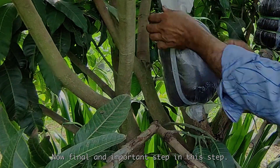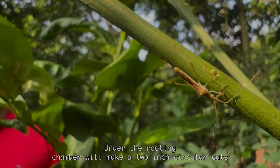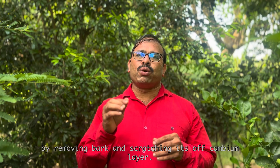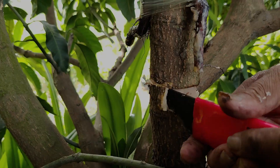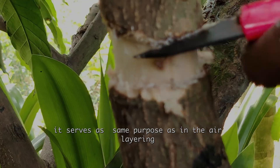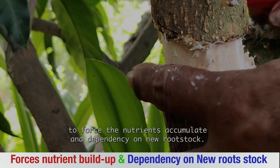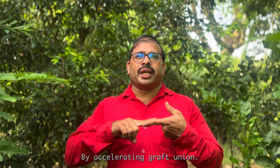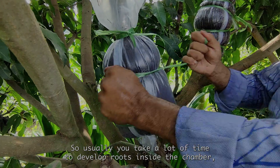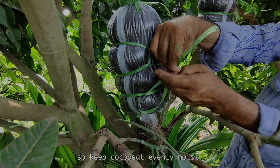Now the final and important step. Under the rooting chamber, we will make a two-inch circular cut by removing bark and scratching off the cambium layer. It serves the same purpose as in air layering — to force nutrients to accumulate and create dependency on the new rootstock by accelerating graft union. Usually it takes time to develop roots inside the chamber, so keep the coco peat evenly moist.